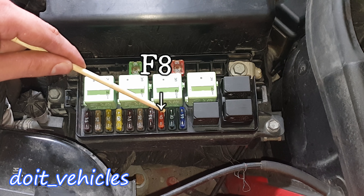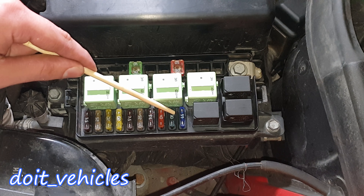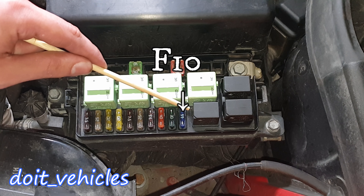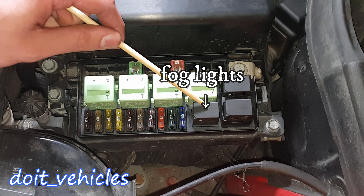Fuse number 5 is for the engine cooling electric fan. Fuse number 6 is for the ABS module. Number 7 is for the air conditioning compressor clutch. Number 8 is for electric power steering or the fan switch and air conditioning blower. Fuse number 9 is for the wiper motor for the fast and slow control and the switch on and off.